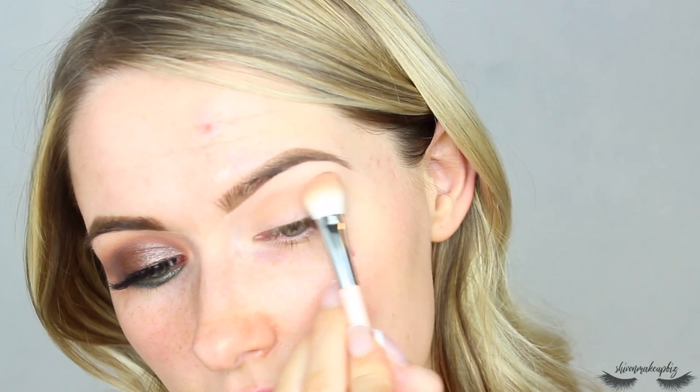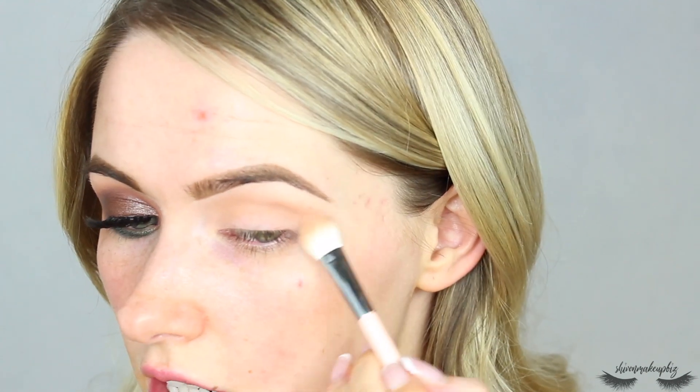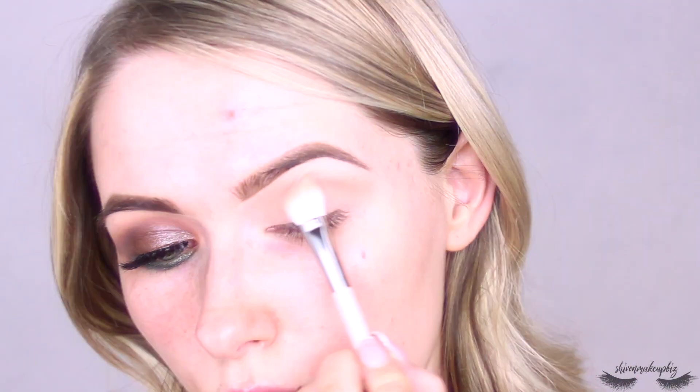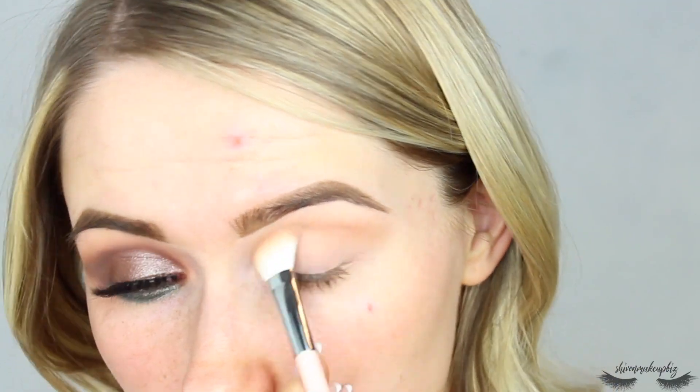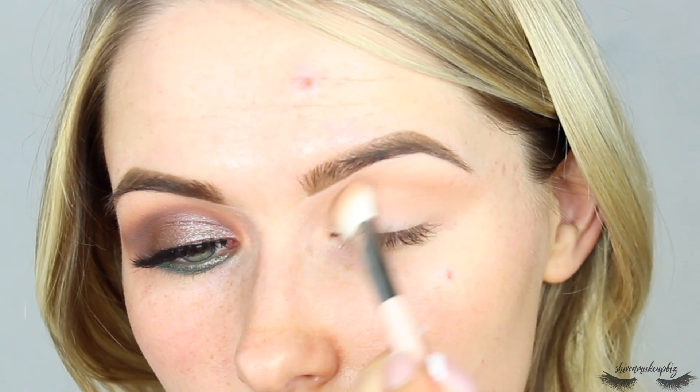I'm going to go into that shade and start by working it into the upper crease area. I really like this brush because you can lay it flat and blend it out. I'm just blending that out into the upper crease, building up the color as I go backwards and forwards with really light motions, then putting it up towards the tail of the brow.